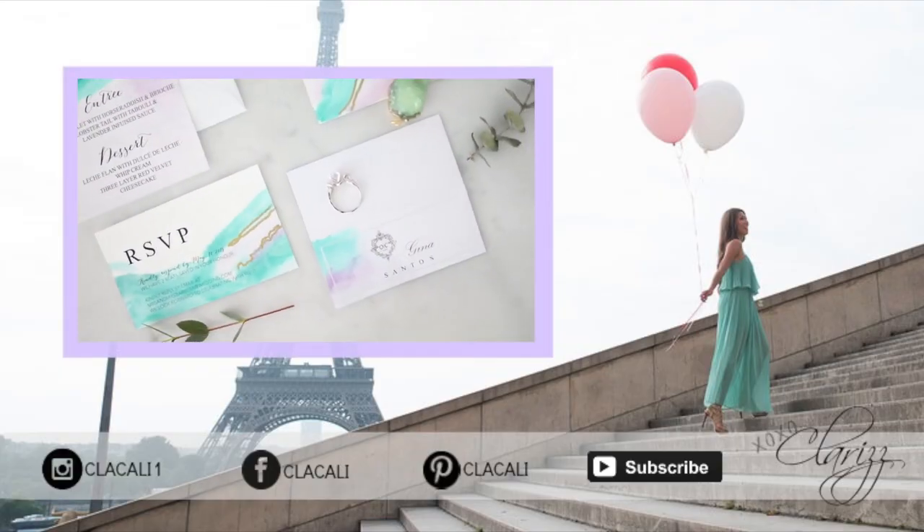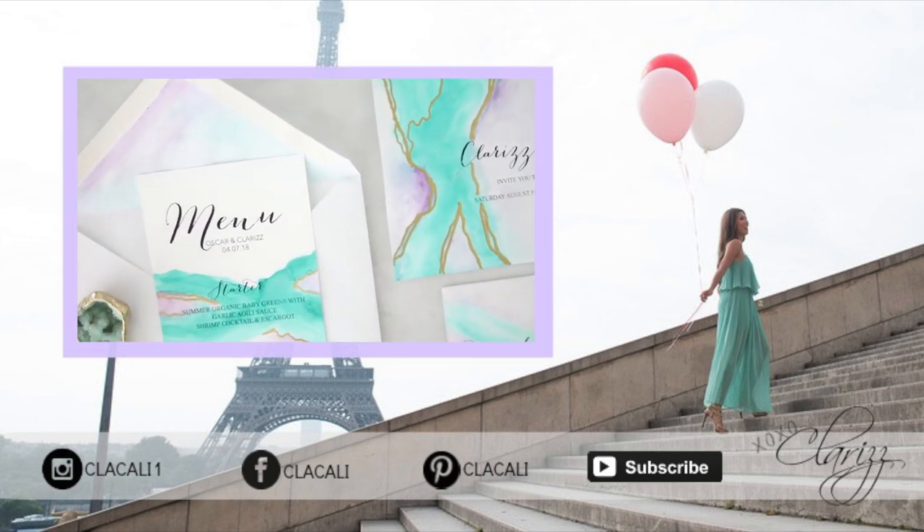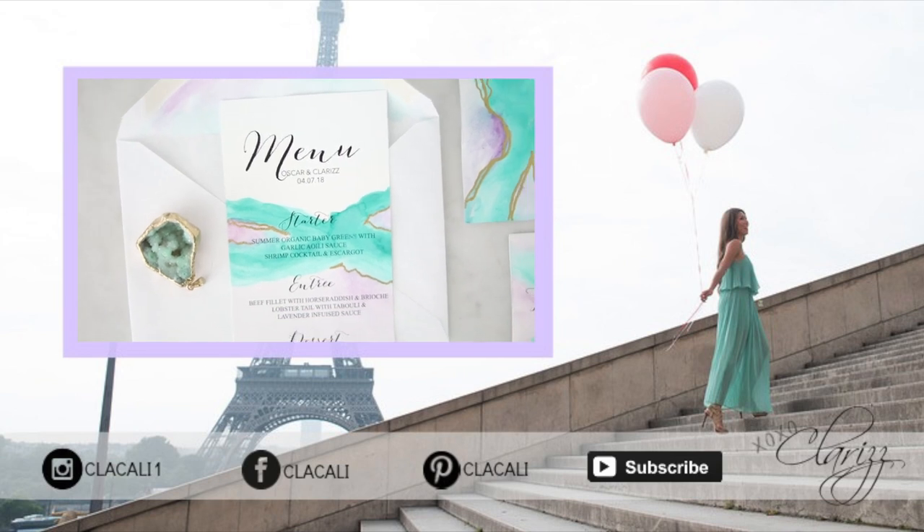Thank you for being here with me for another DIY project. Don't forget to comment down below and tell me what you think of this tutorial. I love reading your comments. I will see you in the next one and thanks so much for watching. Bye.